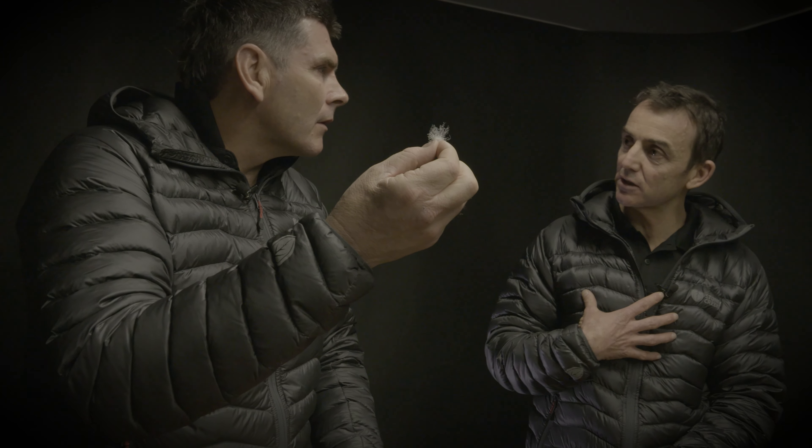As a consumer, the question is: why is it so expensive? Because it's really hard to get. To get a down of this amount of loft there's not a lot of it around, and it takes a lot to source it, so therefore the price goes up.